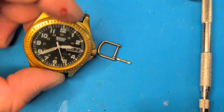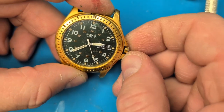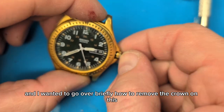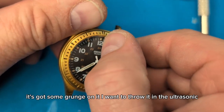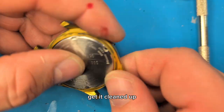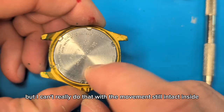What's up ladies and gentlemen. I just pulled this Seiko out of a lot and I wanted to go over briefly how to remove the crown on this, because it's got some grunge on it. I want to throw it in the ultrasonic to get it cleaned up, but I can't really do that with the movement still intact inside.